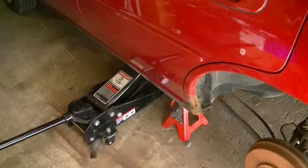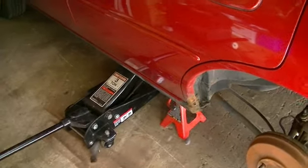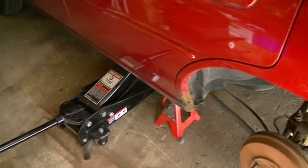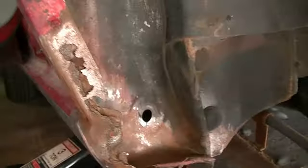First thing I'm going to do is kind of get all the grime out of there, because what I did was I put a bunch of grease in there to kind of help prevent it from rusting out too bad. So we're going to get the area cleaned up. Okay, we got it cleaned up pretty good.